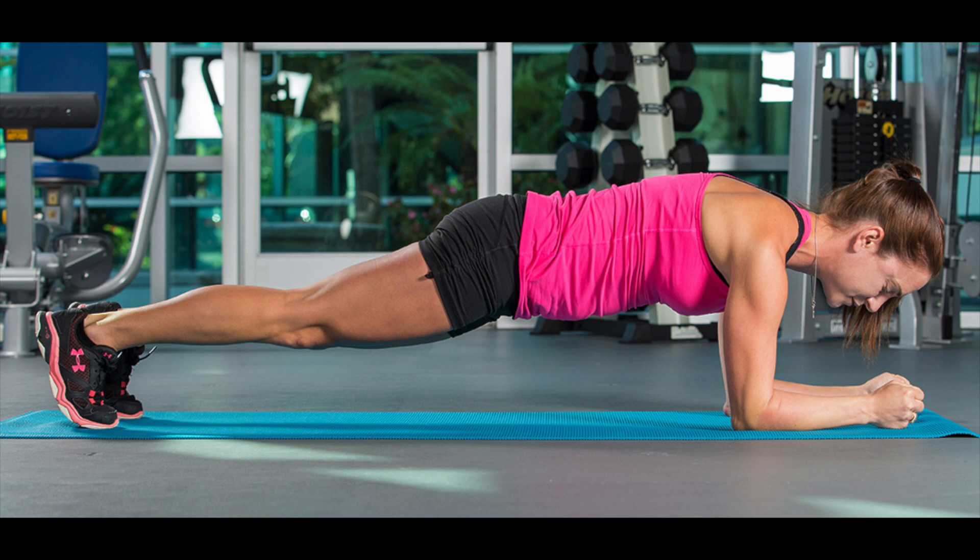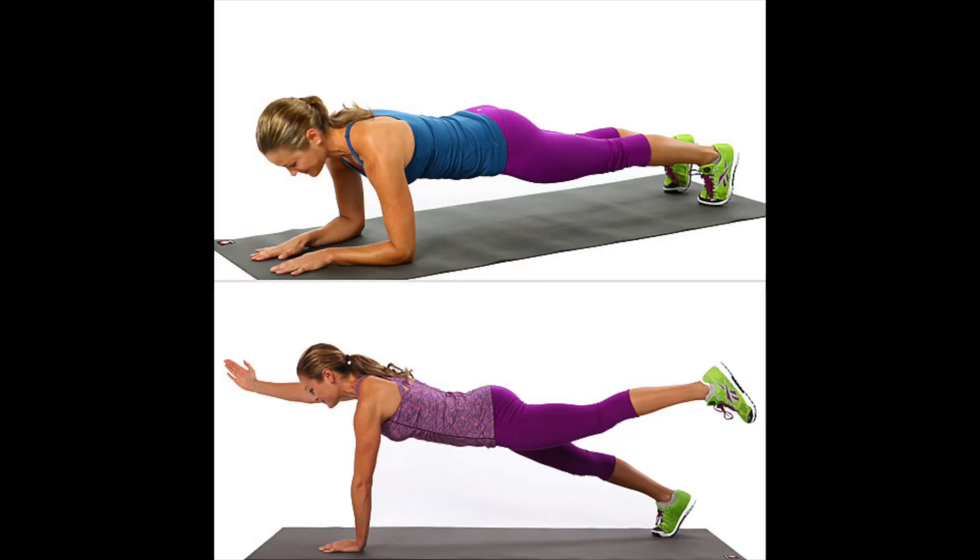Planks can enhance overall fitness. It's a compound exercise that works multiple muscle groups at once, making it a great way to improve overall fitness. According to a study published in the Journal of Strength and Conditioning Research, the plank exercise was found to improve muscular endurance, balance, and posture in participants.